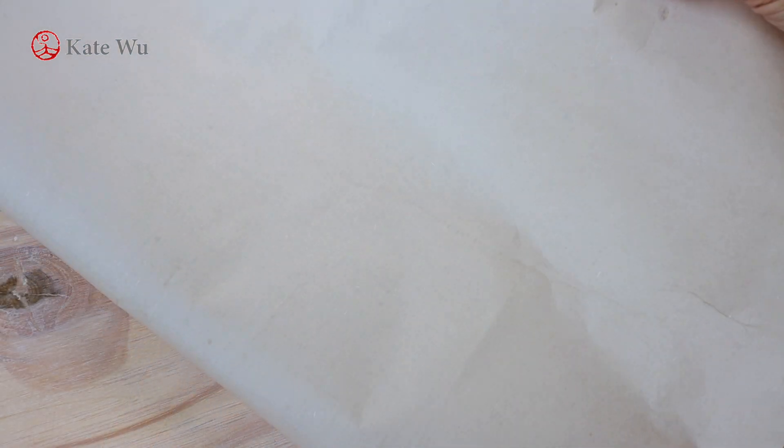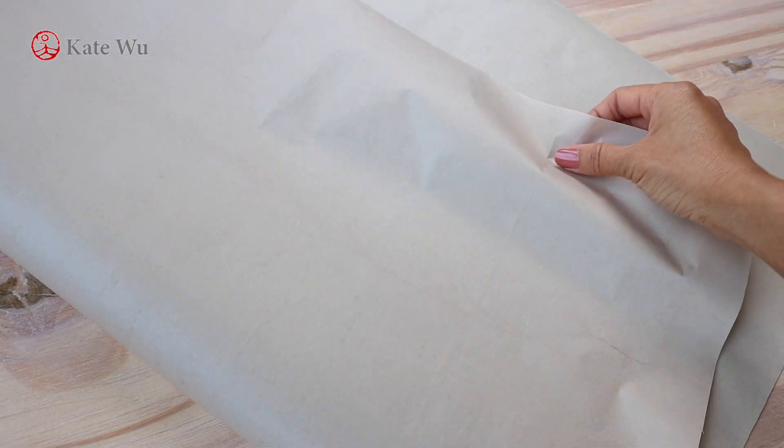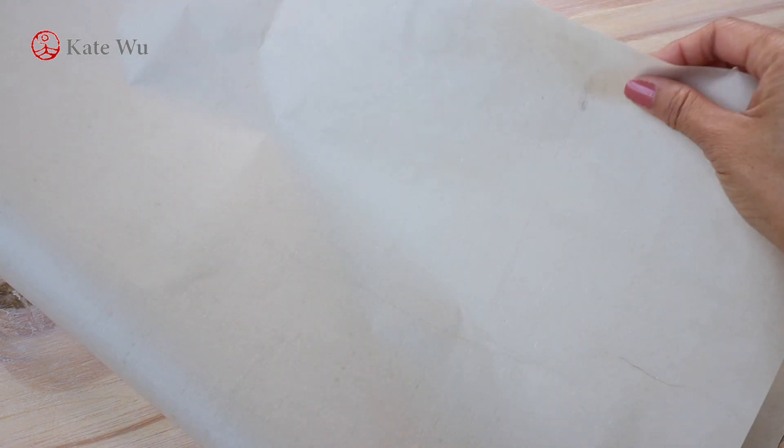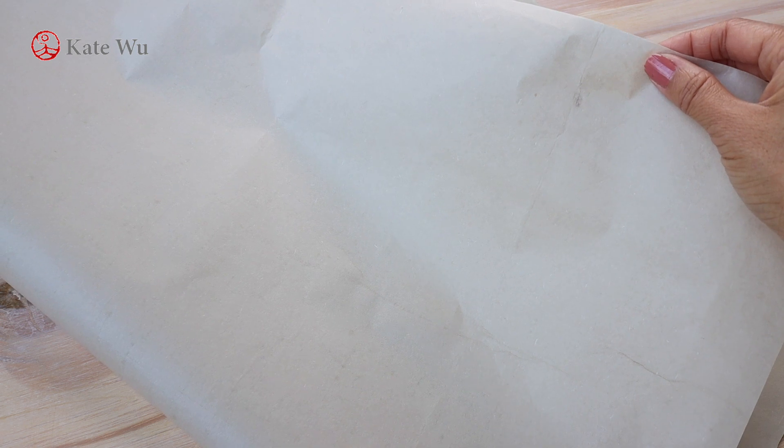I'm gonna use this dyed rice paper today. It was dyed with chestnut shell so it's brownish, giving it an antique look.